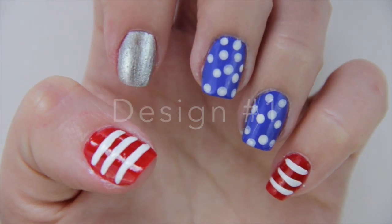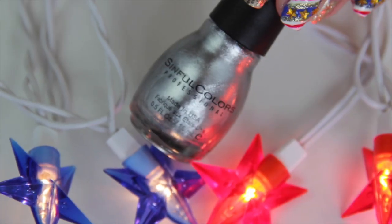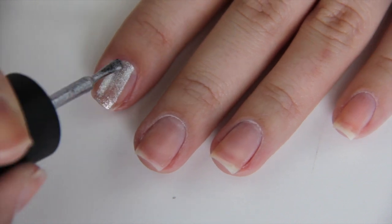Hey guys, welcome back to my channel. It's Memorial Day today and 4th of July is coming up, so I wanted to create some patriotic nail designs for you.